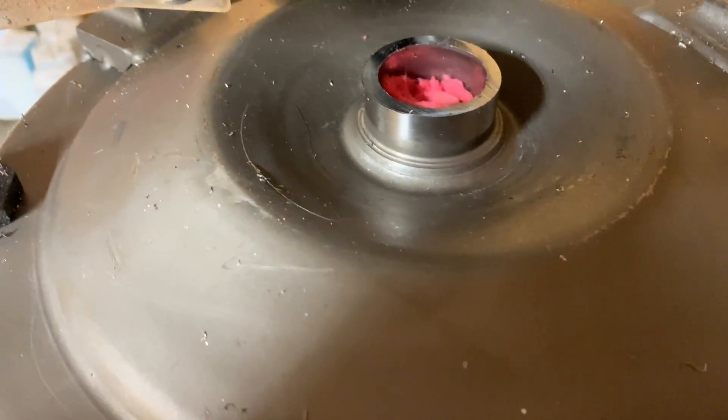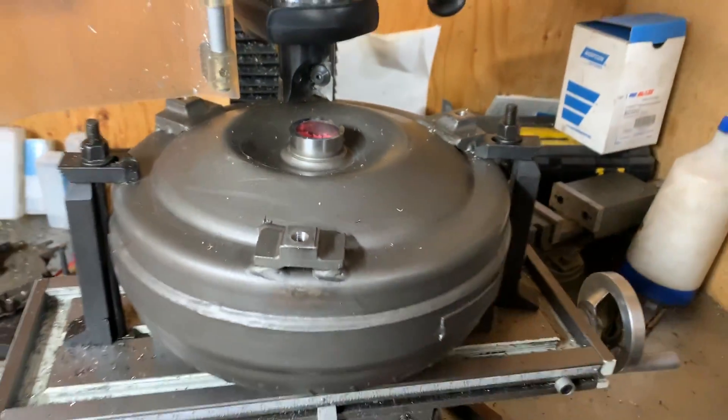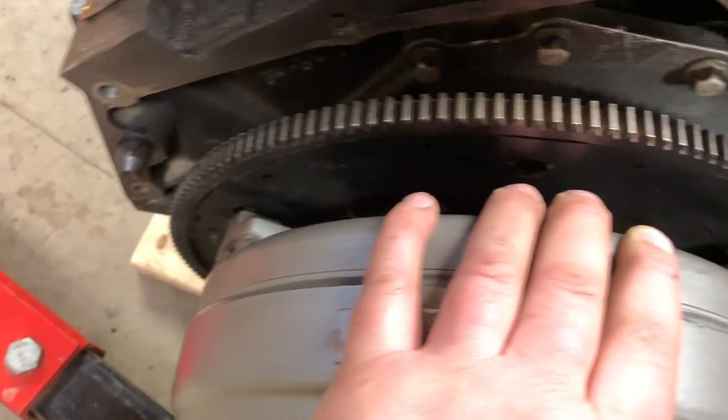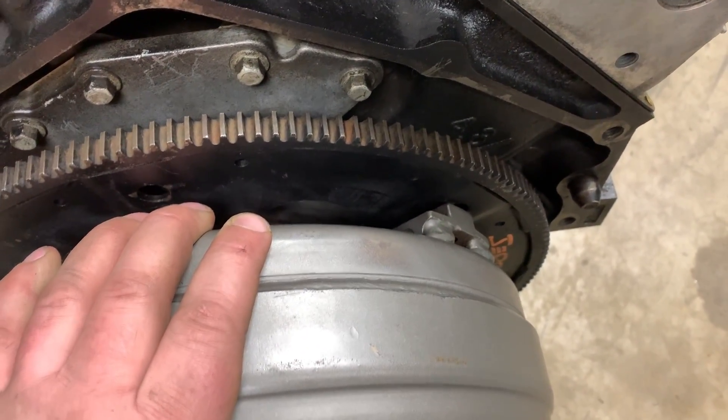Take her out. Make sure all the filings are cleaned out before I remove that plug. See if it's going to fit up. It definitely seems to fit up better now. I think I can make that work for sure.